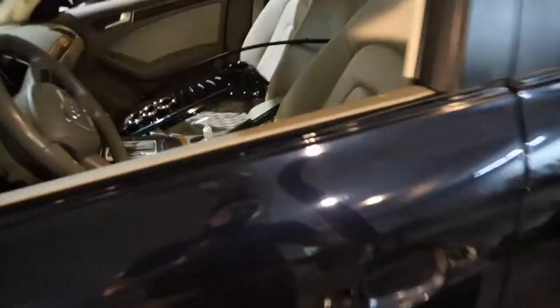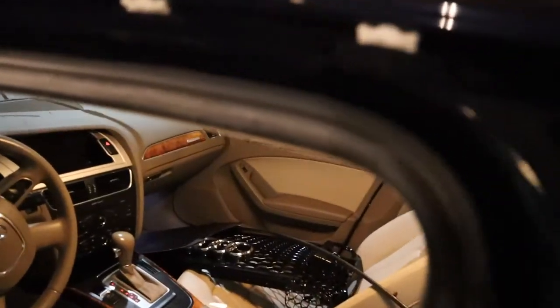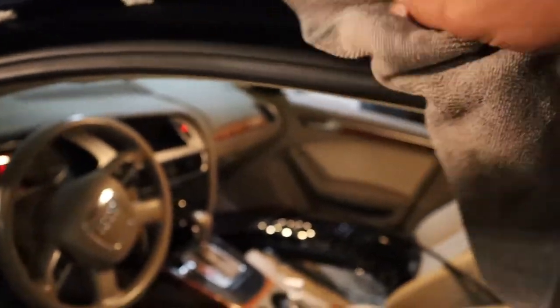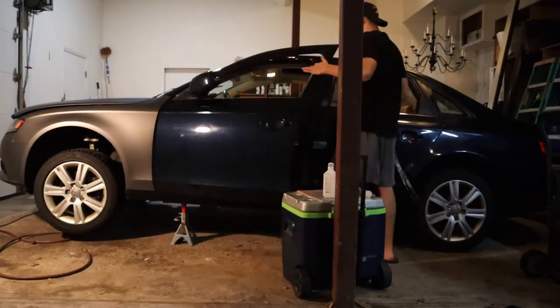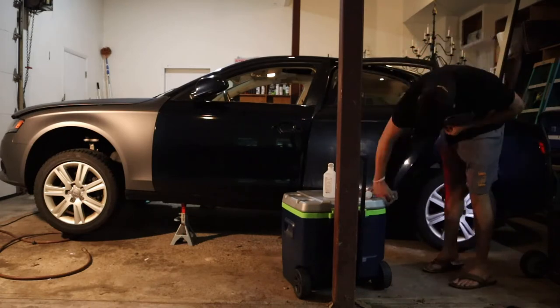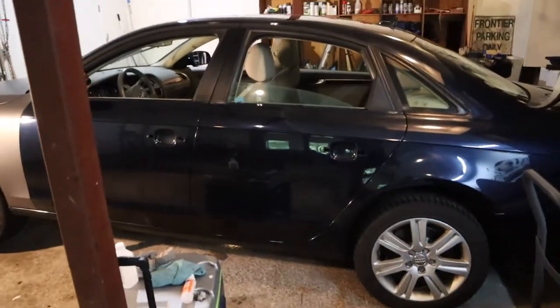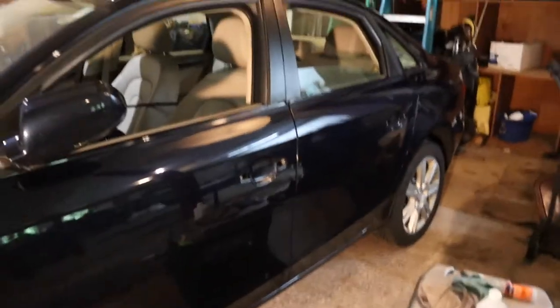Super important — open up your door and wipe off the inside of the door jamb here, because this is where you're going to be tucking all your vinyl wrap. Make sure that's all wiped off really nice with the isopropyl. Then do the same thing up here inside the roof — wipe all that off as well.